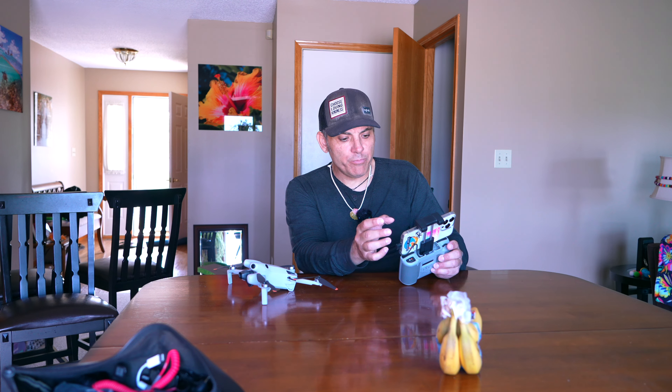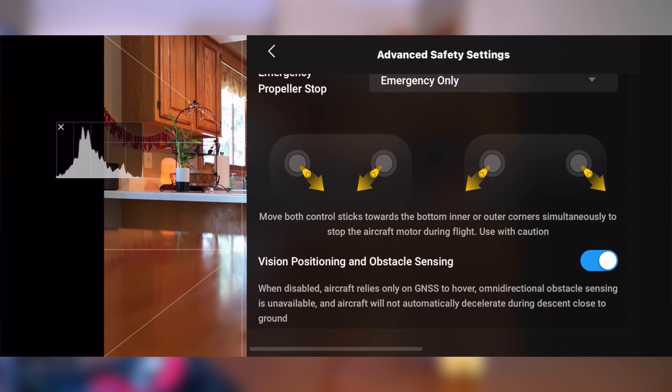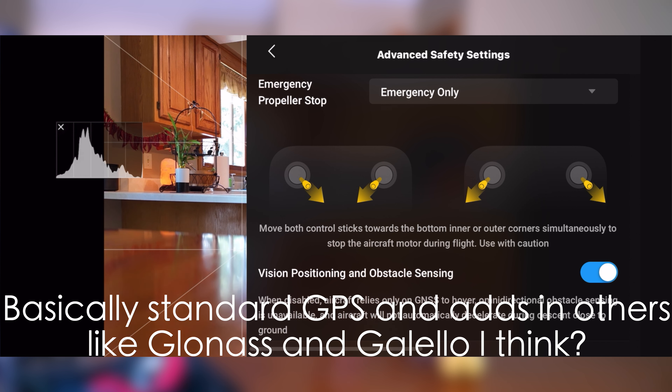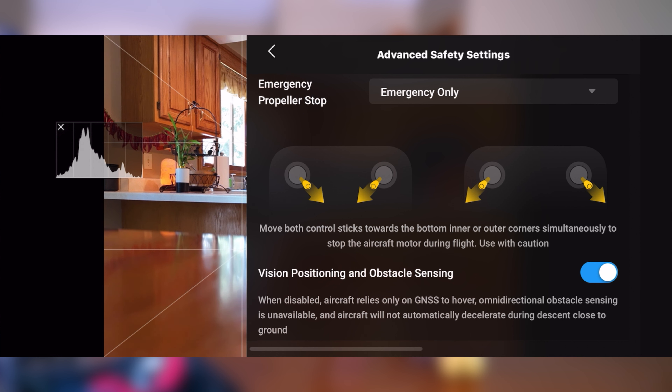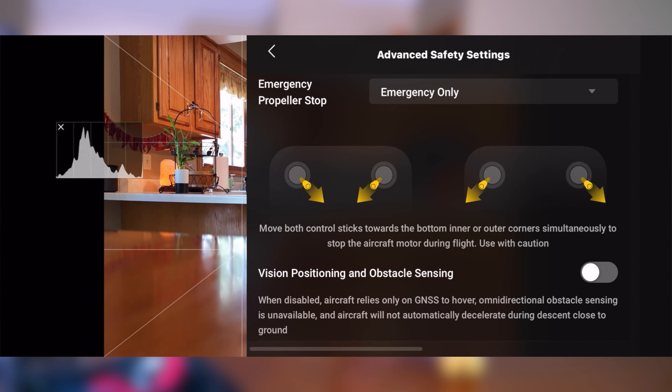Aldrin said there is a true way to disable it — he clearly said in one of his reels that you can fly close to an object flying low. Let's put the brake back on and go into Advanced Safety Settings. There's 'Vision Positioning and Obstacle Sensing.' When disabled, the aircraft relies only on GNSS to hover, omni-directional obstacle sensing is unavailable, and the aircraft will not automatically decelerate during descent close to the ground — so you have to be careful.